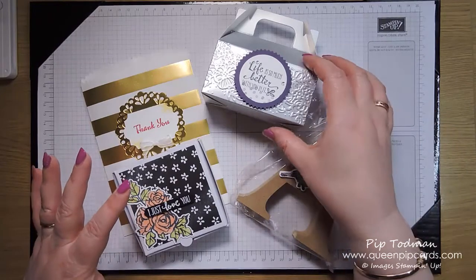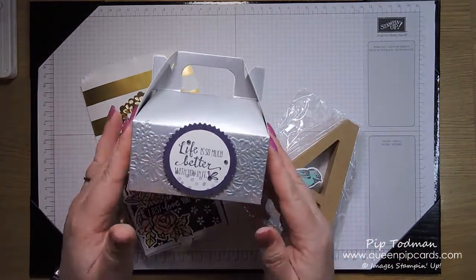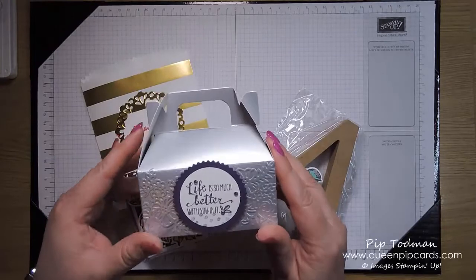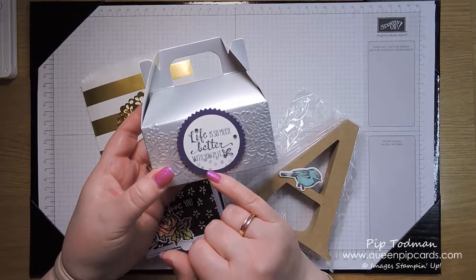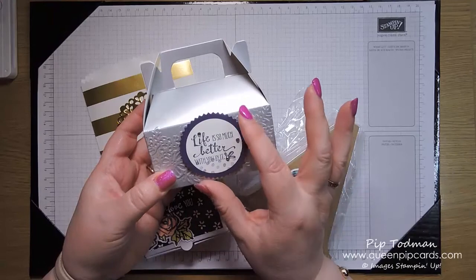When everyone came along and checked into their room, this was the pillow gift waiting on their pillow. It's one of our mini silver gable boxes, and the stamp set we're using at retreat — everyone's getting the Petal Palette bundle.